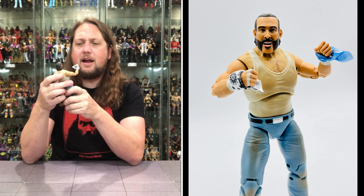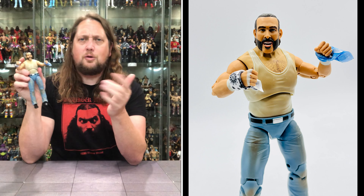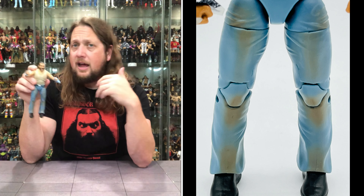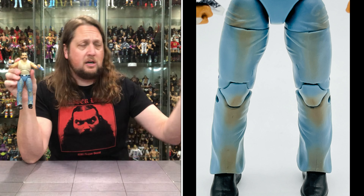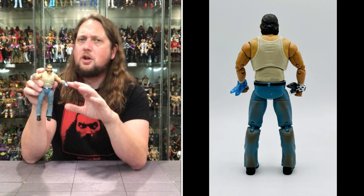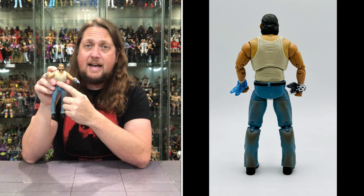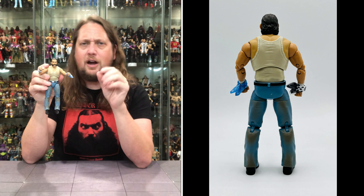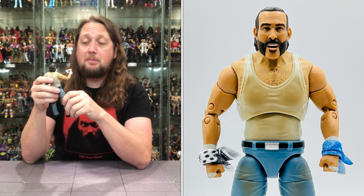Two fists of fury — and with the wife beater underneath you get a little bit of chest hair poking out. Jazwares, do you want to put some real fur chest hair on one of these figures? Let's get it done! Jax did it back in the day, I've been challenging Mattel to it — Mattel refuses to accept the physical challenge. Maybe Jazwares will step up. Challenging you to the physical challenge — let's get some real fur chest hair. Make it a chase, make it a variant. Let's make it special.